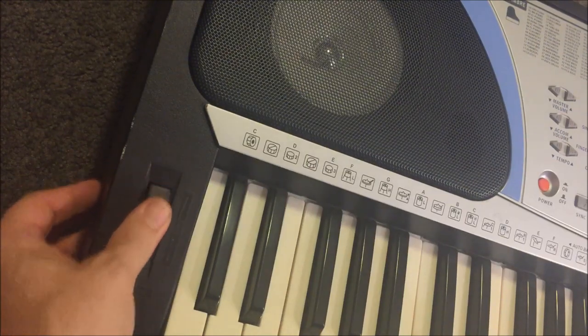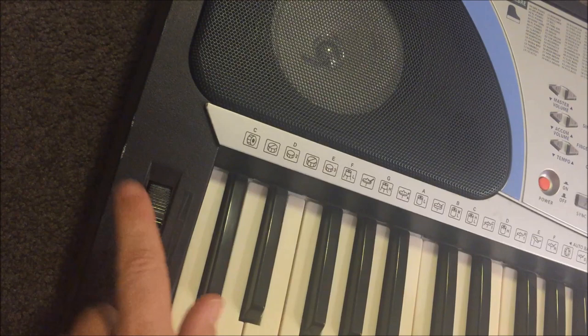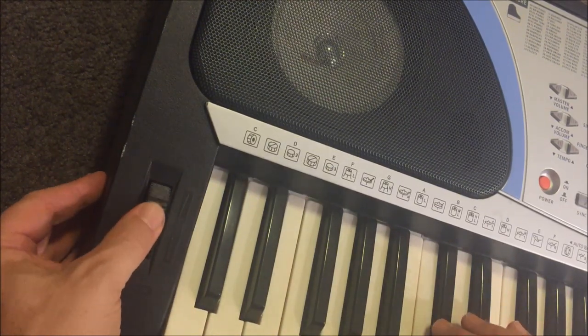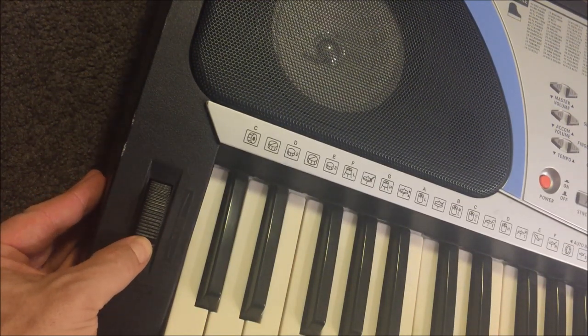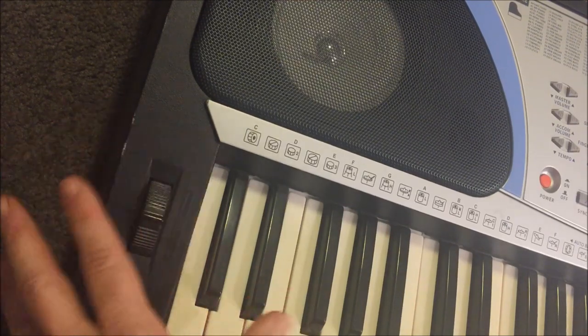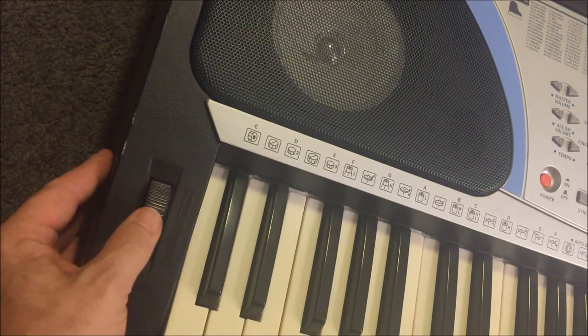Surprisingly, we've got pitch bend down here, and I have to admit this is easily the best feature — I'd even go as far as to say this is excellent by any keyboard standards. It's unbelievably smooth, extremely refined and sensitive, with no digital jumping whatsoever. Sounds almost analog.